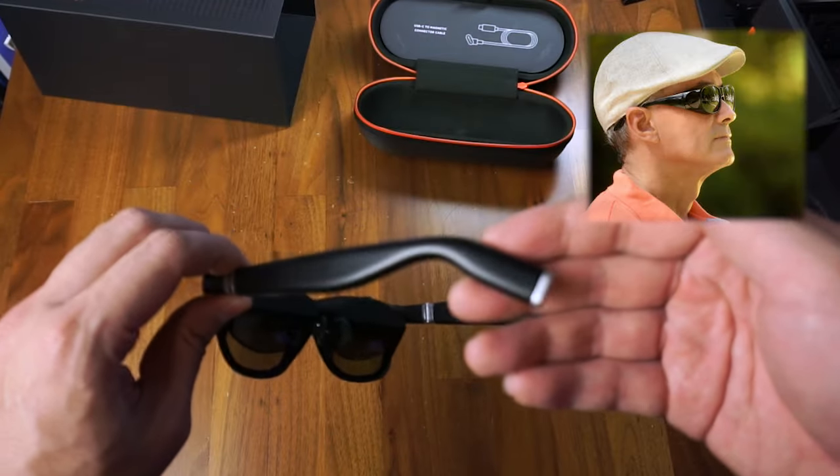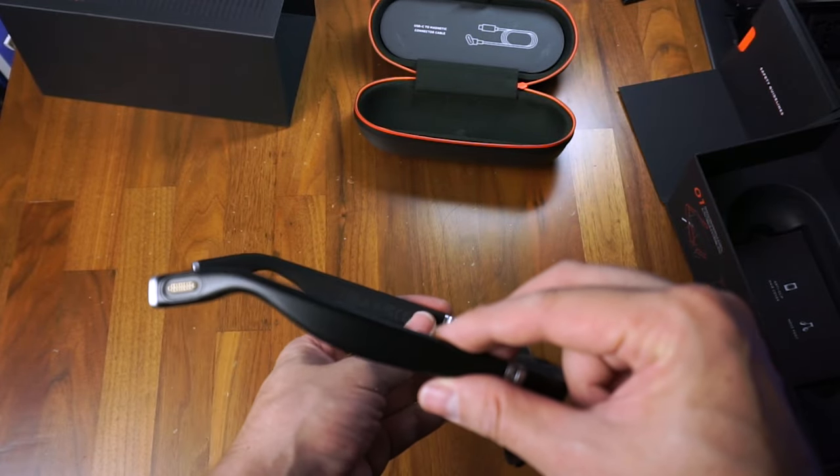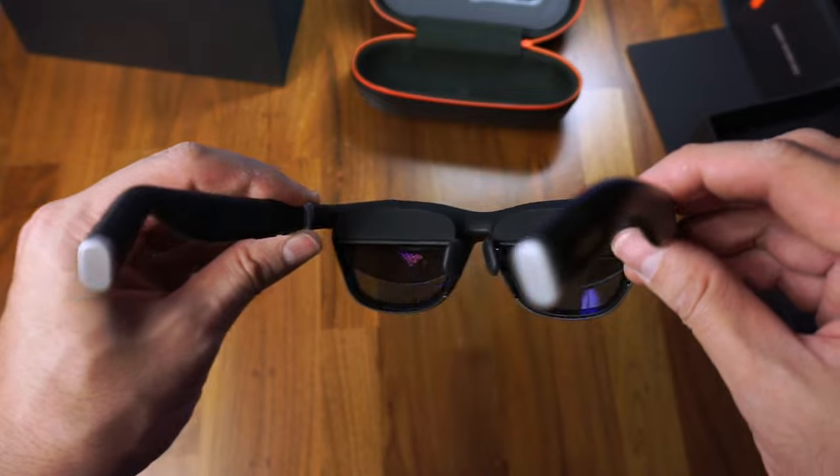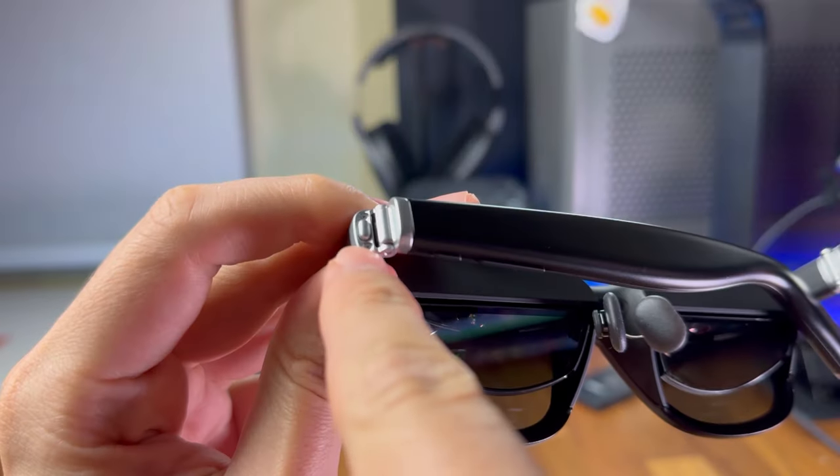They look like a generic pair of sunglasses with a significantly thicker front frame and temples, and have extra lenses. With the body made mostly from matte black plastic, they feel surprisingly sturdy with some degree of flexibility at the hinges thanks to these tiny springs.